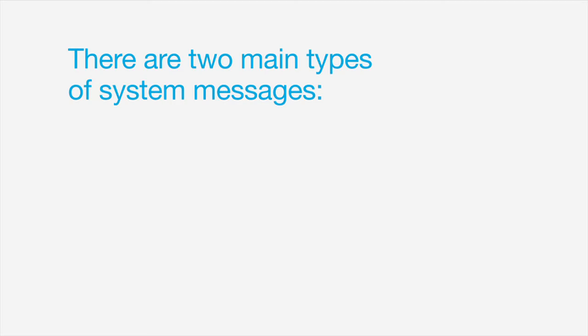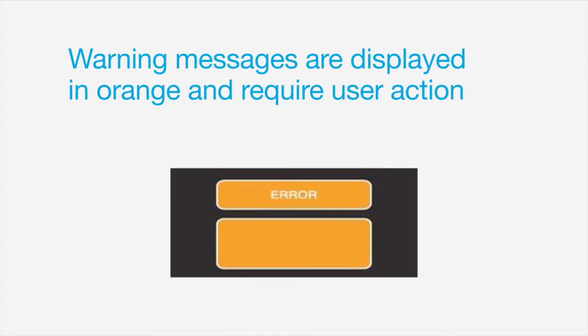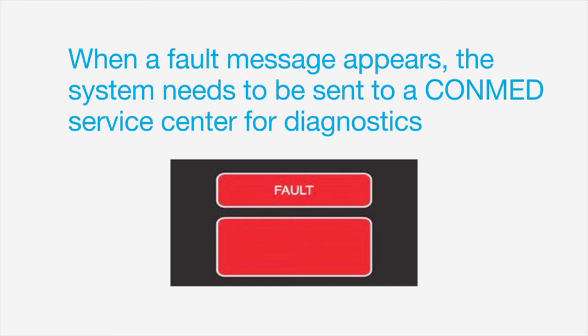There are two main types of system messages: warning messages and fault messages. Warning messages are displayed in orange and require user action. Some of the most common messages include check ground pad, replace probe, and service required. The far less common fault message indicates an unrecoverable hardware error and is displayed in red. When a fault message appears, the system needs to be sent to a ConMed service center for diagnostics.